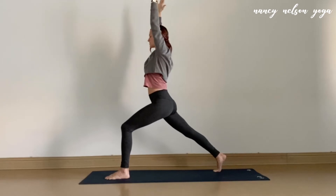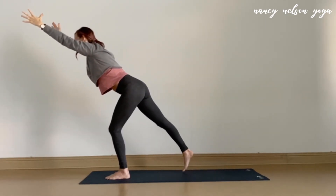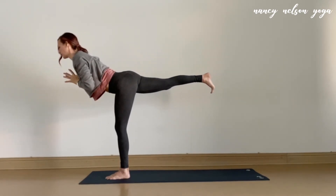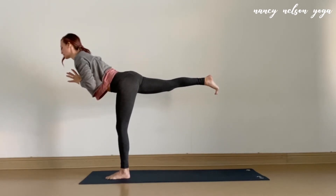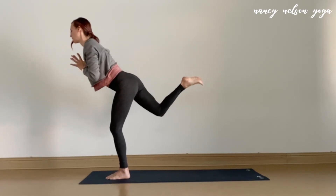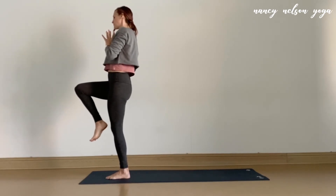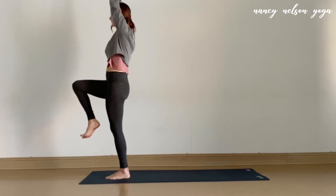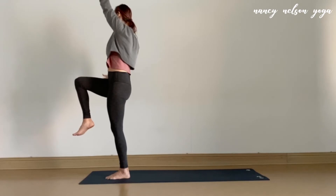Inhale, arms lift. Exhale, lean forward. Begin to hop that back foot in a little bit at a time until you feel ready to launch into your version of warrior three. Back of that right leg is really strong here. Let's take one more breath. On your inhale, we'll begin to come to your one-legged mountain right when it comes up. Left leg is your standing leg. Once you're stable, arms go to the sky. Take a big inhale. And as you exhale, begin to sweep that right arm back, left arm forward.